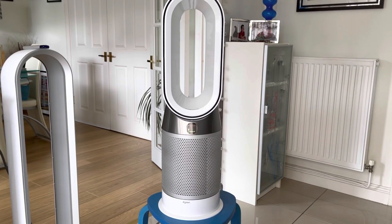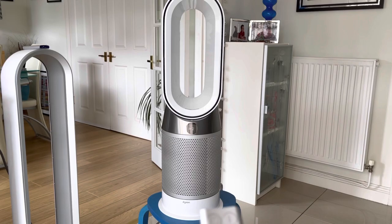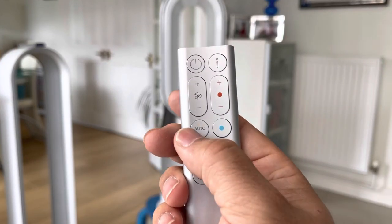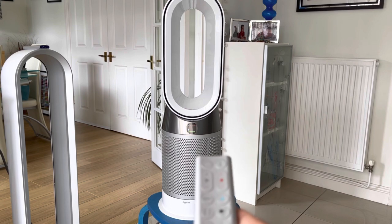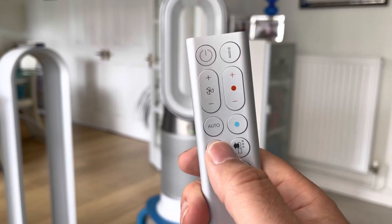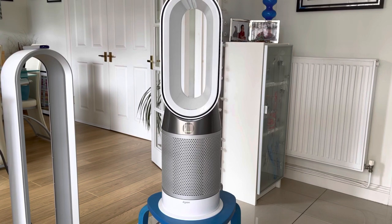When you press the on/off button you get the home screen, which uses a traffic light system: Dyson green meaning the air quality in the room is good, then yellow, amber, and red for poorer quality. Then you have the fan speeds 1 to 10. The auto mode is very commonly used — you can just set it and leave the machine to turn itself on and off if it detects poor air quality, and that works very effectively.